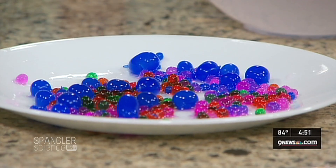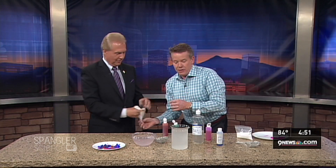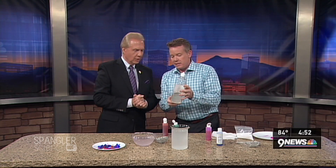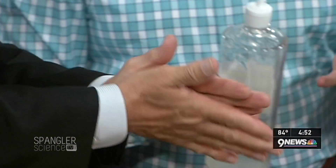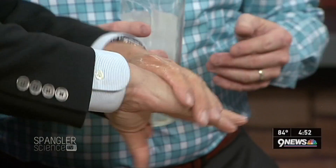So the secret, believe it or not, is seaweed extract. This is it. This is called sodium alginate. See the liquid here? Hold out your hand — it's like a lotion, so it's not a solid at all. Rub it in — see? Now you have seaweed extract. Very nice.